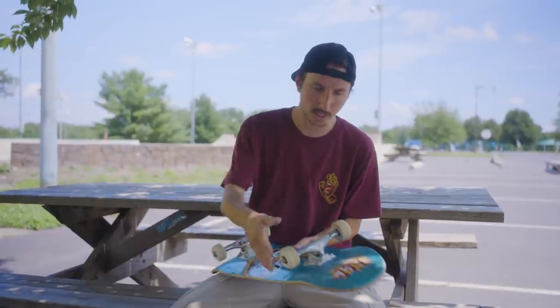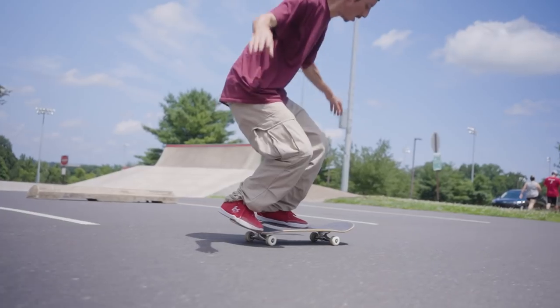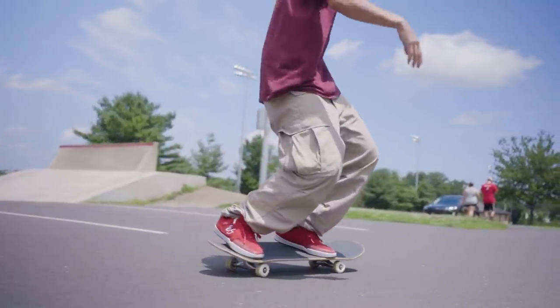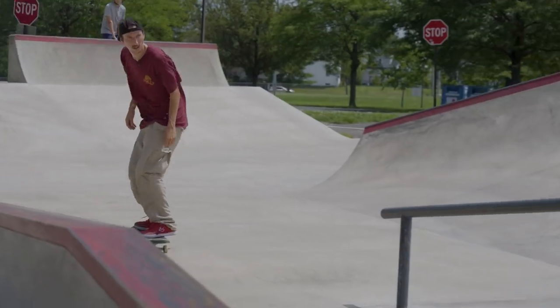My trucks' tightness is pretty even — the back might be a hair tighter because for tray flips and stuff I don't want it to squish too much. But I like to say my trucks are like a solid medium. When people step on my board they're always like 'oh, feels pretty good' — it's not tight and it's not loose, it's solid. I don't have to tic-tac out of anything.